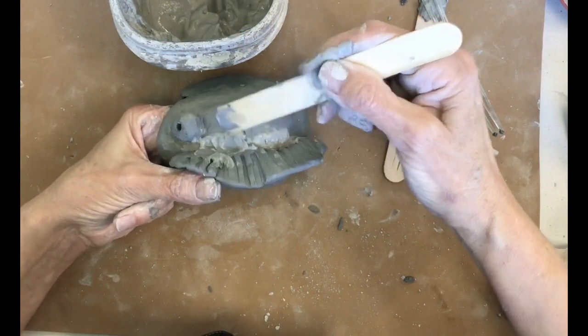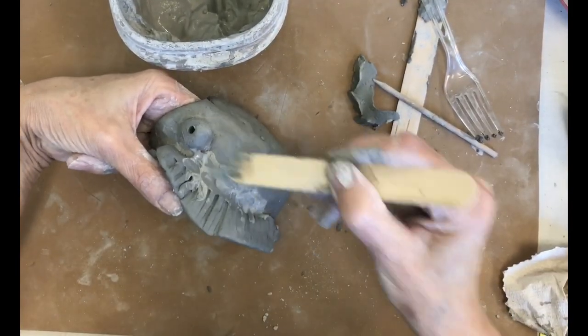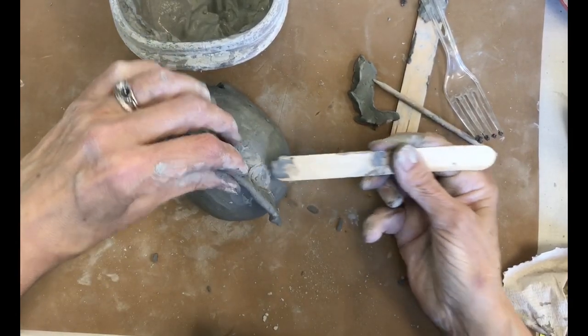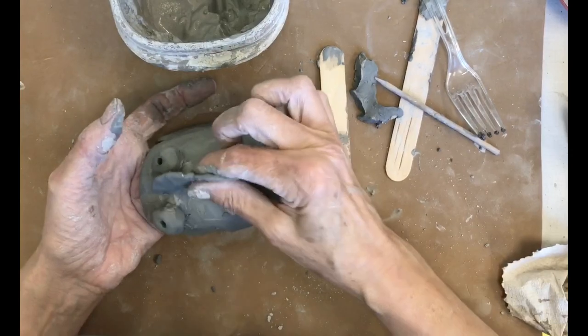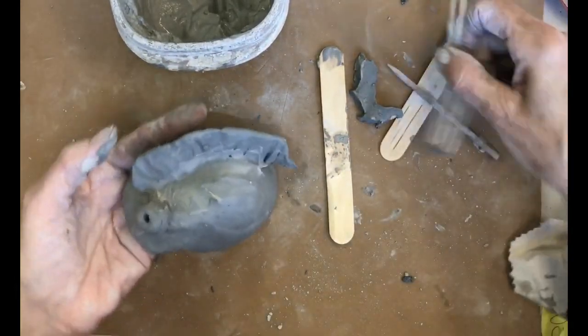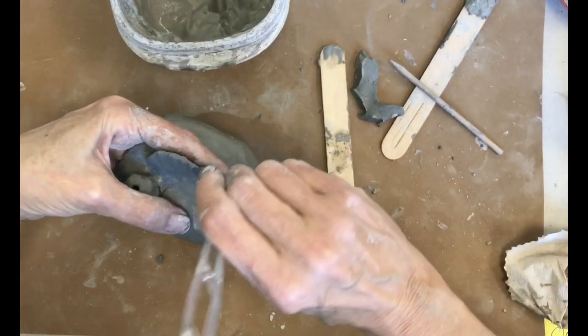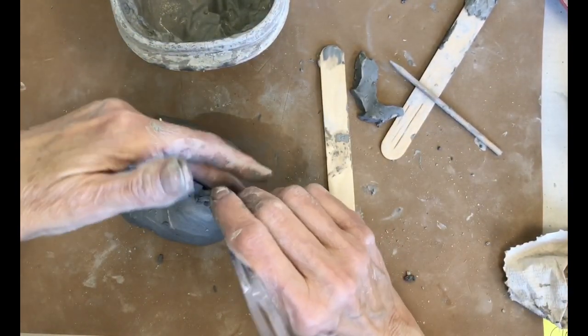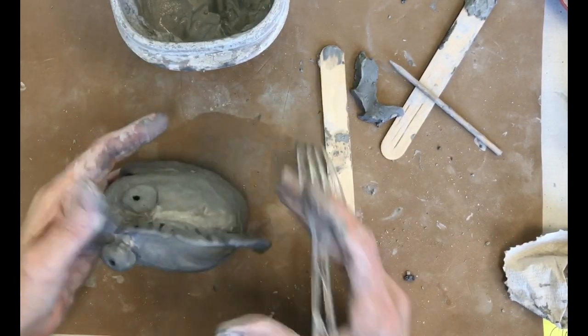Your little popsicle sticks will probably work better for the joining. In the process of attaching, you may mess up your texture, so go back in and add that texture again.